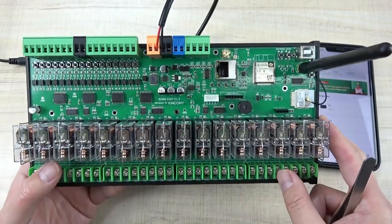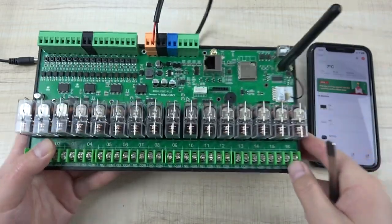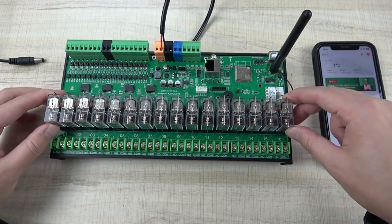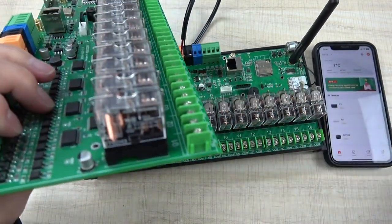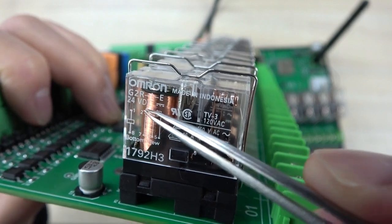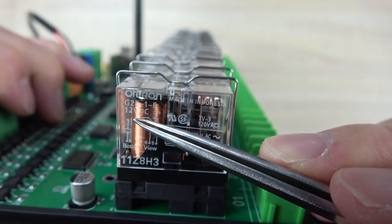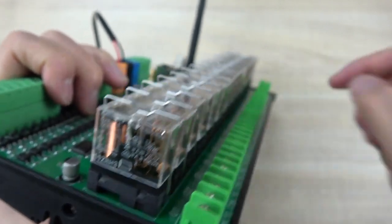First, you can see this is the hardware board. The relay is configured by default for 12 volt. But if you want this board to work with 24 volt DC, you just replace the relay because it is removable. You can see this board uses 12 volts and this board uses 24 volts — you can check the voltage printed on the relay. Just replace the relay to use a different voltage.